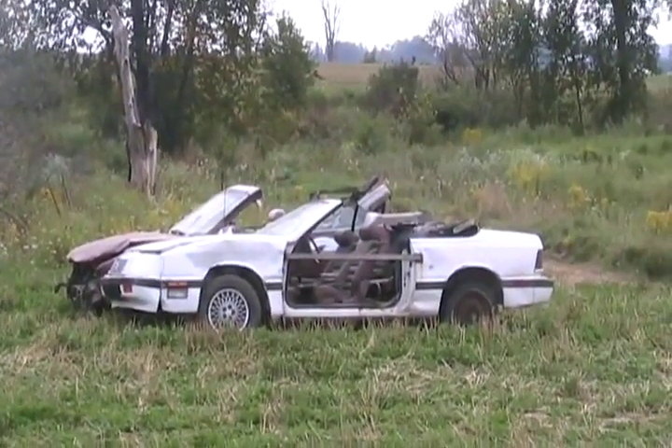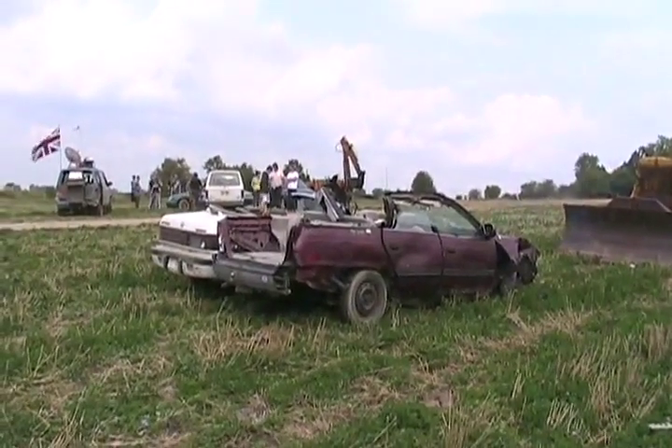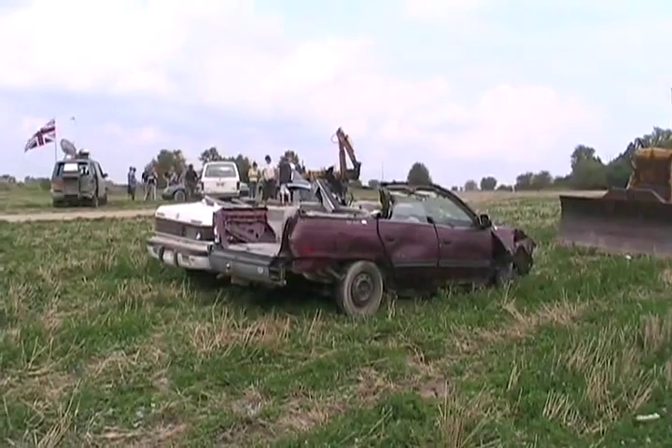Here we have two convertibles that have seen better days at Dave's Farm — also the Taurus convertible. We called it the El Torrimino. It didn't run this year, so it's done for too.